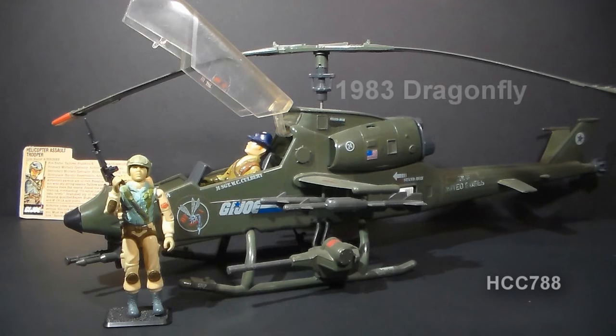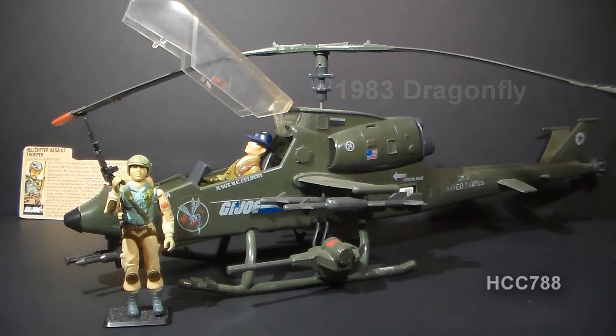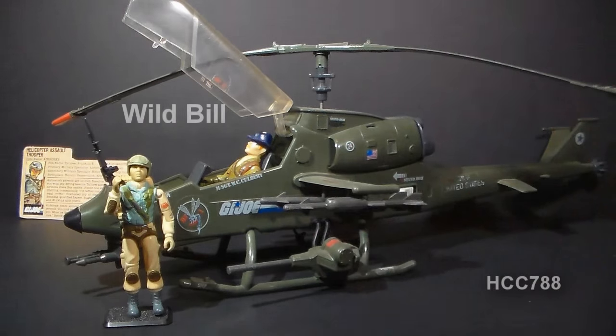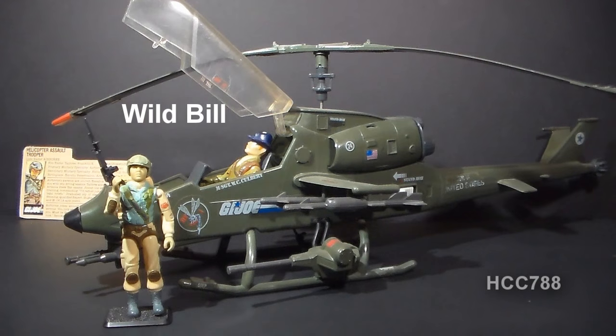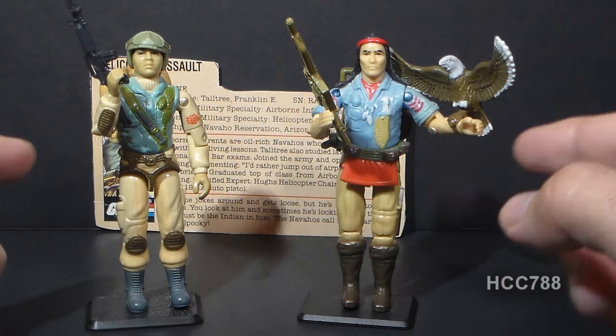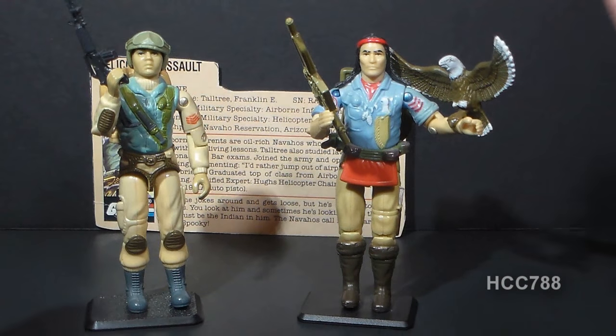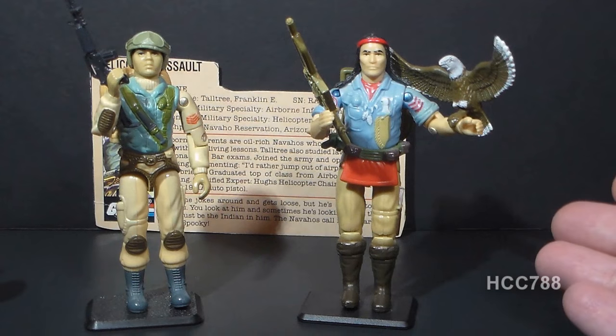As a helicopter assault trooper, Airborne is often paired with the G.I. Joe helicopter from 1983, the Dragonfly. The Dragonfly came with a pilot — Wild Bill — but Airborne is often found in the gunner's seat, and his file card suggests that is the proper place for him. Airborne was the first Native American G.I. Joe. The second was Spirit from 1984. Though they share blue and tan colors, there really isn't much similarity between the two figures.